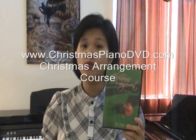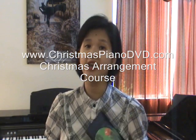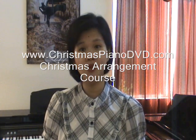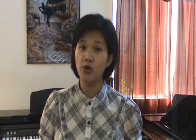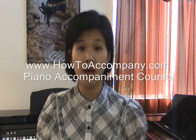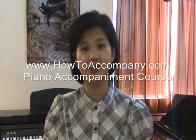During this time of the year, I'd like to encourage you to take a look at our Christmas arrangement course. This course comes with two DVDs and covers a lot of common Christmas carols, including Away in the Manger, Silent Night, and many more. It also comes with a binder with complete sheet music, and we provide free shipping. Another course I highly recommend is the piano accompaniment course. If you like to accompany your own singing but don't want to just play the melody, this is the perfect course. It comes with a binder showing different accompaniment styles, and we also provide free shipping for this course.